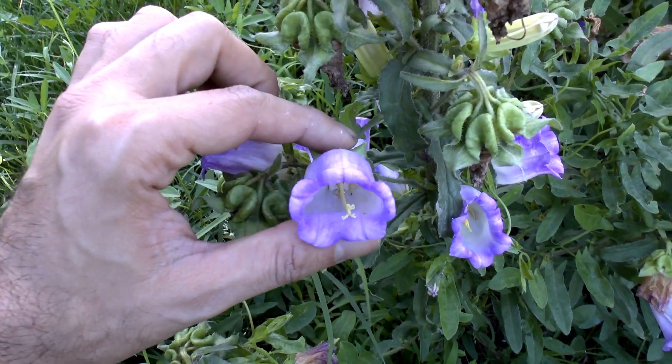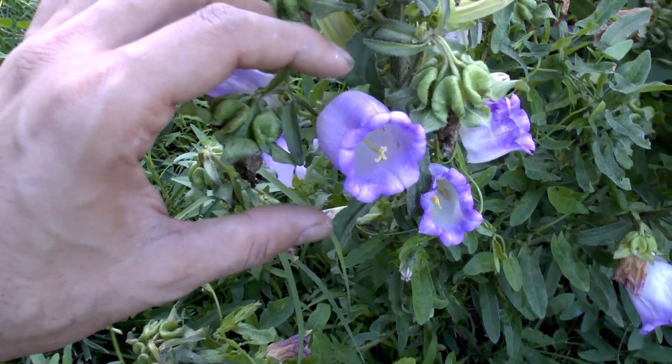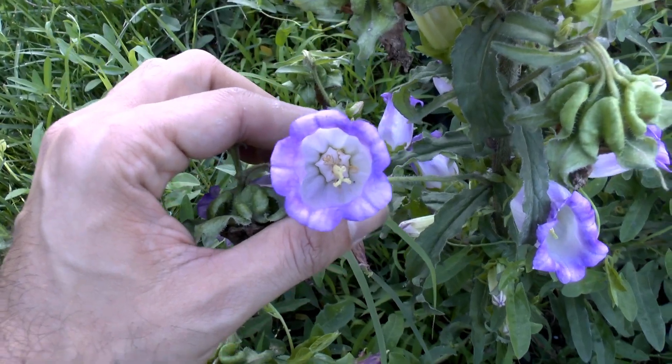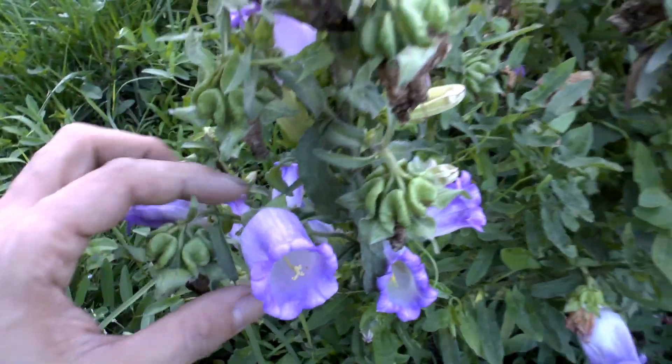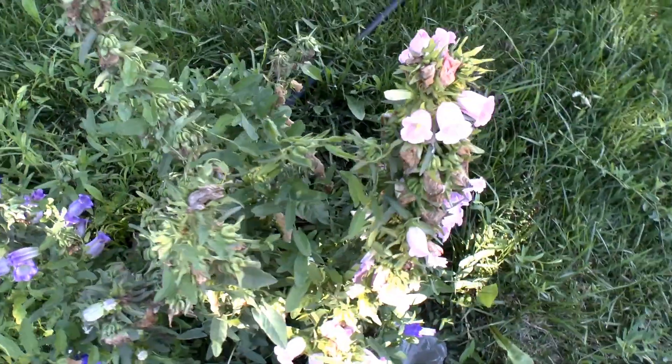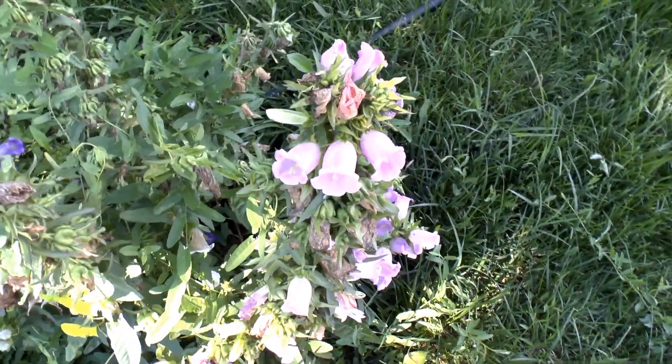Flower color can be blue, purple, pink, white, or red — that's the majority, maybe I forgot one color. The shape is bell-shaped, and sometimes it's a bell-star shape or just star shape.